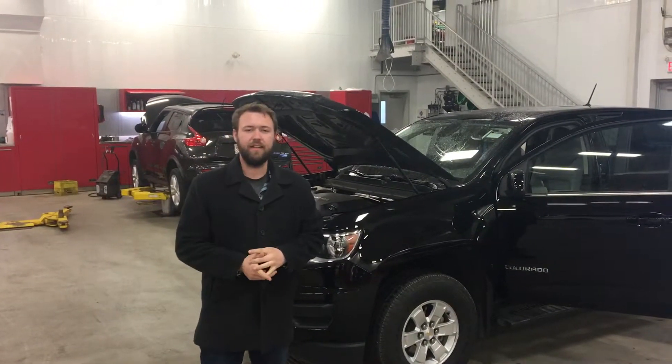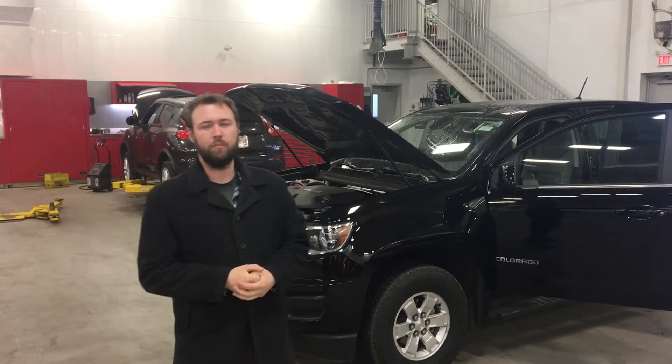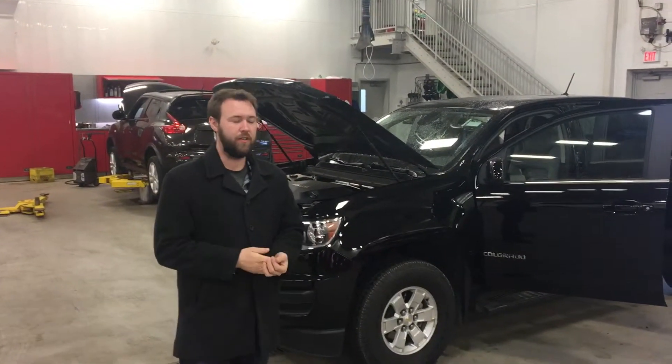Hey, good morning. I'm Jesse down here at LA Nissan. You're just chatting with my manager, John, on the phone. He asked me to put together a short, personalized video for you, so that's what I'm here to do.